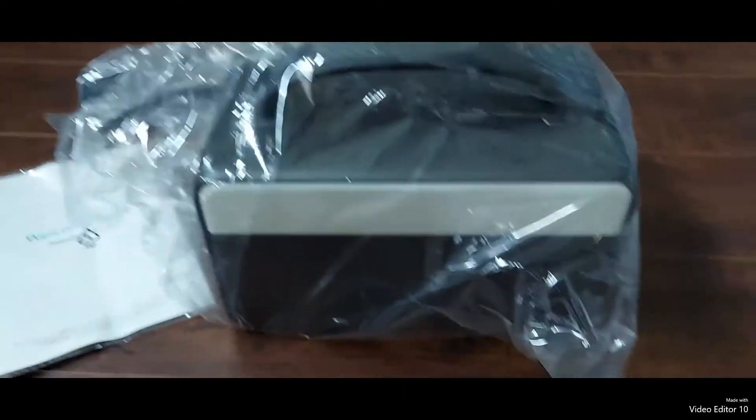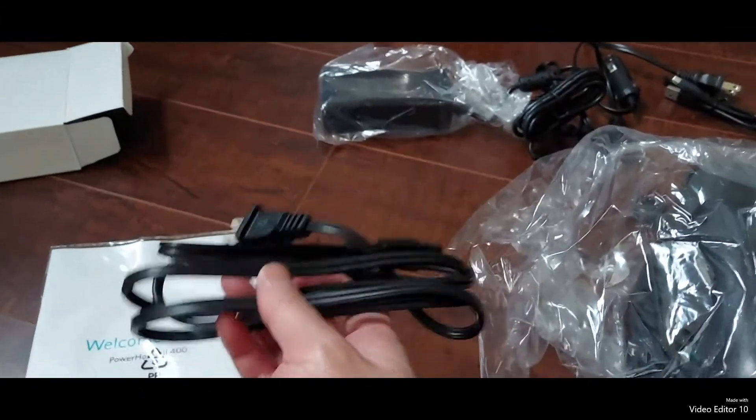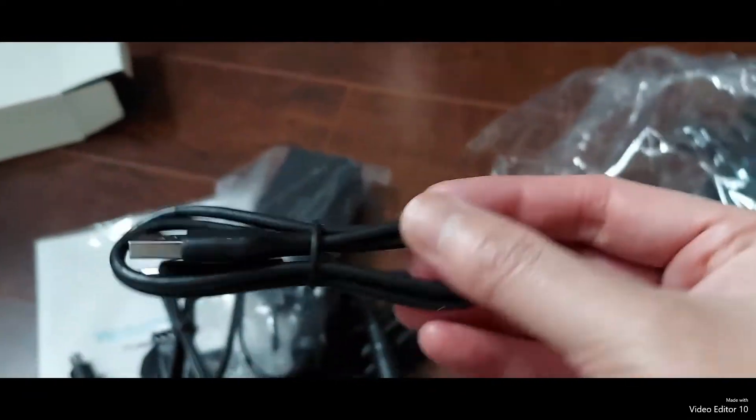Inside the box you'll find your Powerhouse, your instruction manual, a cord to connect to power, the power brick, a 12-volt connector, and some USB cords.